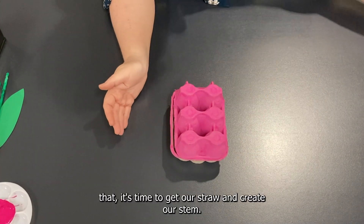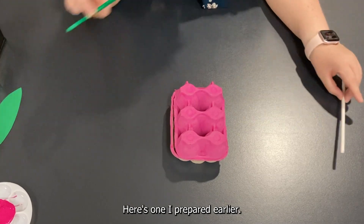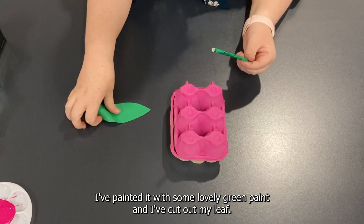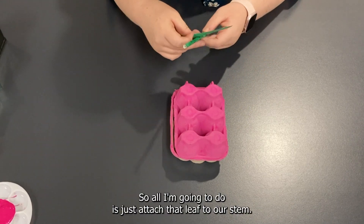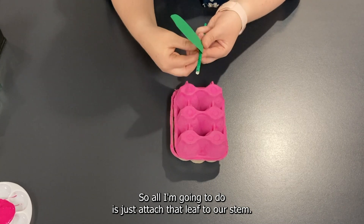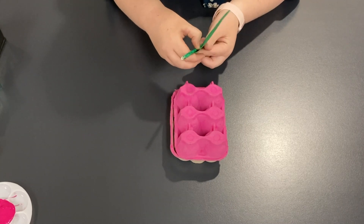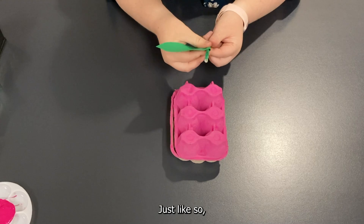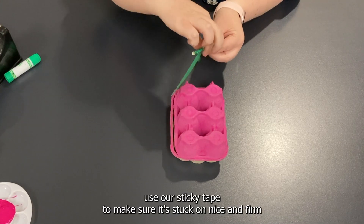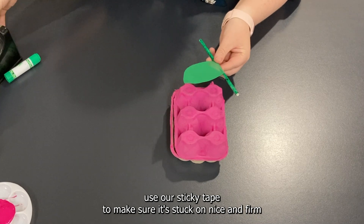It's time to get our straw and create our stem. Here's one I prepared earlier — I've painted it with some lovely green paint and I've cut out my leaf. So all I'm going to do is just attach that leaf to our stem, just like so, using sticky tape to make sure it's stuck on nice and firm.